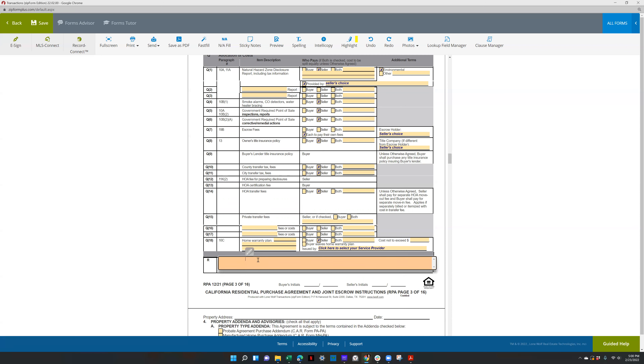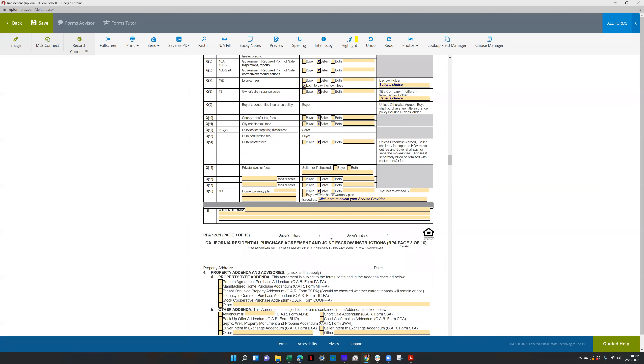Any other terms — if there's anything else, like EMD to be non-refundable or anything not covered above, that's where you put it in section R for other terms.